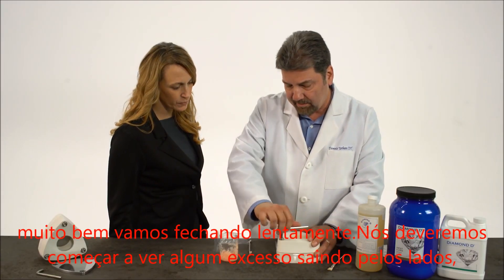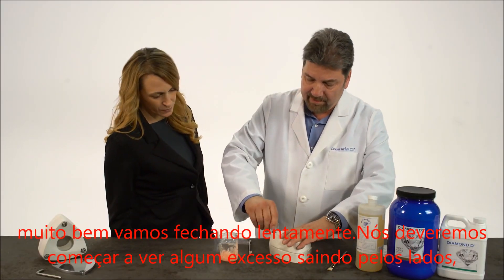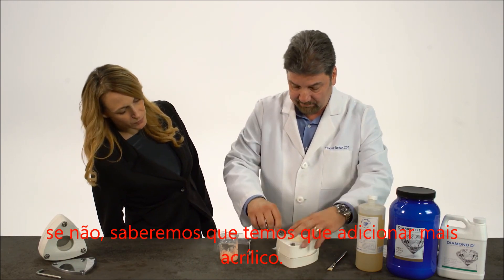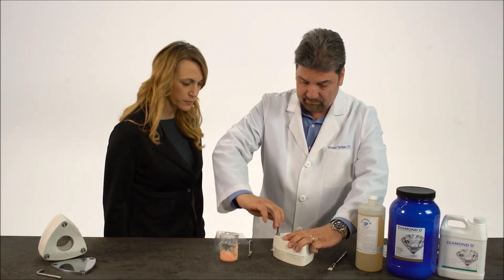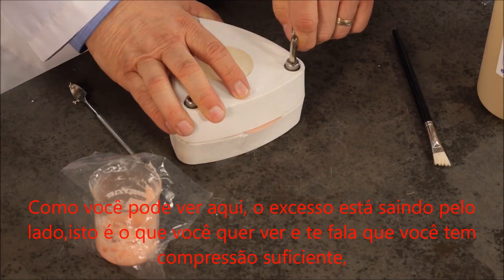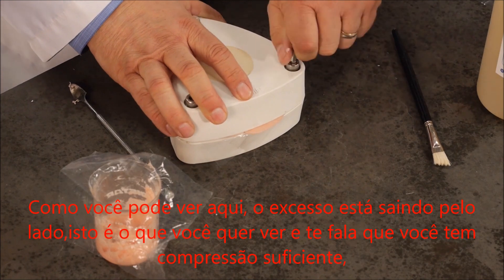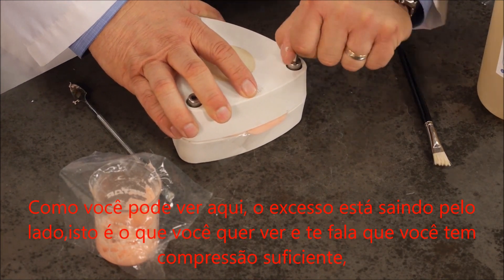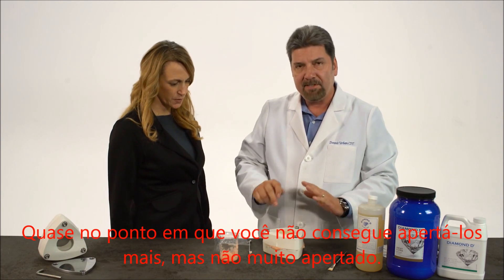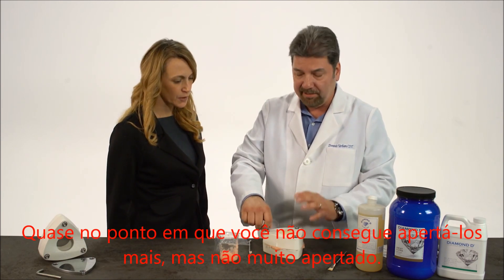We just tighten it slowly. We should start seeing some excess coming out of the sides. If we don't, then we know we have to add some more acrylic. As you can see right here, that excess is coming out of the sides. That's what you want to see, because that tells you you have enough compression. I'm not going to tighten down all the way right now — almost to the point where you can't turn it anymore, but not really tight.